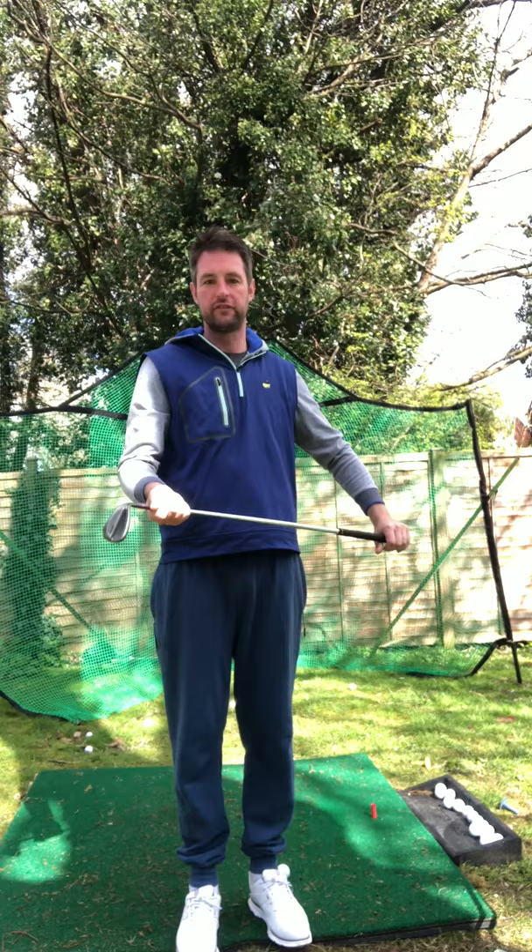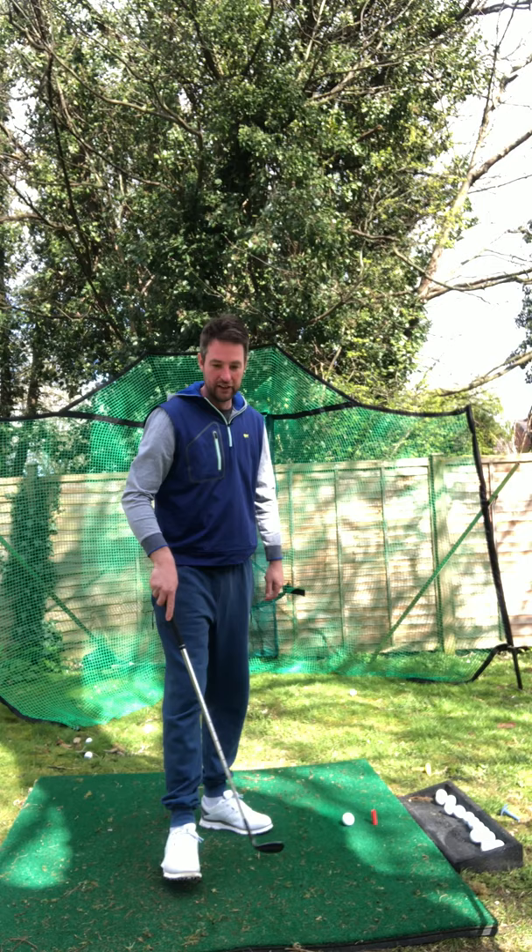Right folks, hope you all got something from the first video I put out a couple of days ago. Had a bit of feedback which was all positive, which is nice. Saw a couple of people out on my run this morning who said they'd watched it — some members from the golf club. If it's giving you something to do and a bit of fun, that's awesome. Keep getting better and we'll drop in more putting videos at a later date.